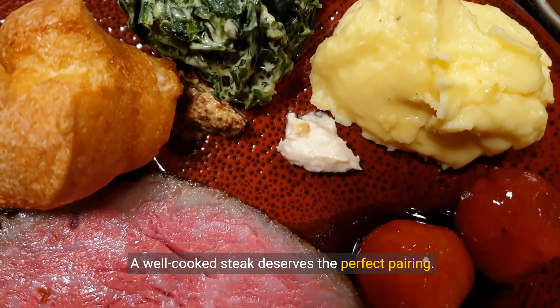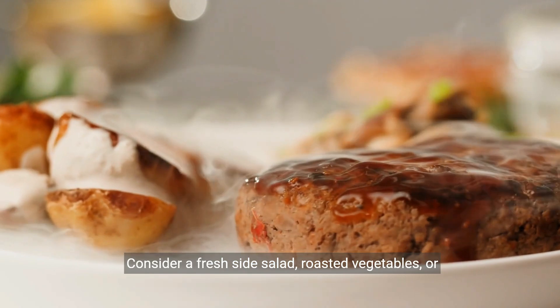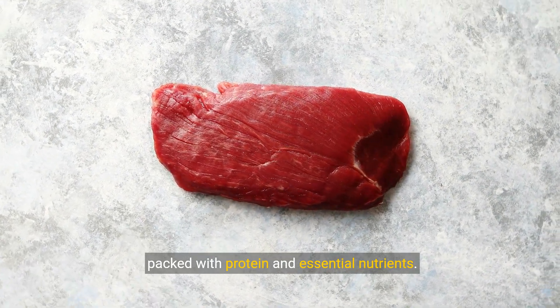A well-cooked steak deserves the perfect pairing. Consider a fresh side salad, roasted vegetables, or creamy mashed potatoes. Not only is sirloin steak delicious, but it's also packed with protein and essential nutrients.